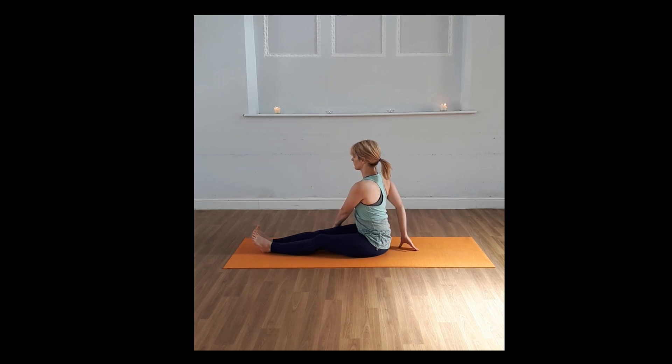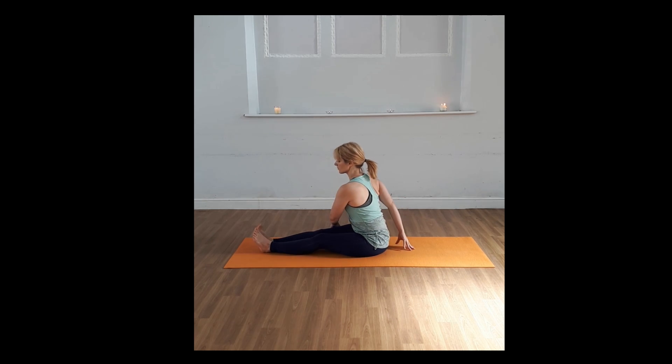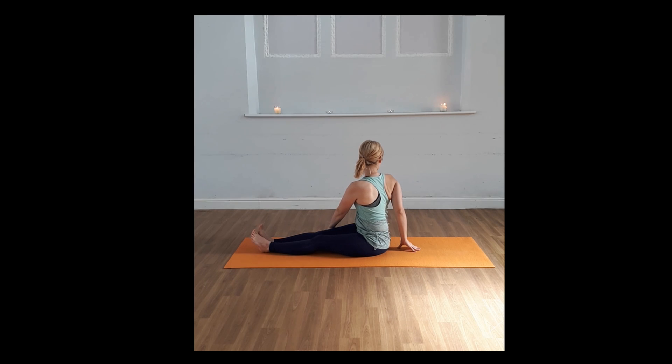This time you're going to take your left hand across the body, other hand behind. Kneeling forward, breathing in, sitting up, breathing out, twisting — and again, not too far. We're just getting the body warmed up.